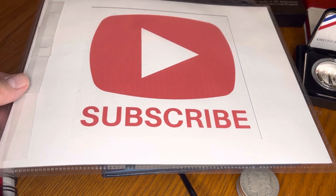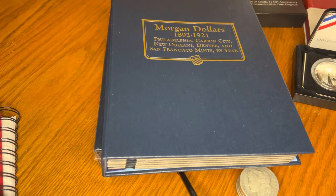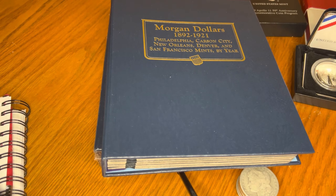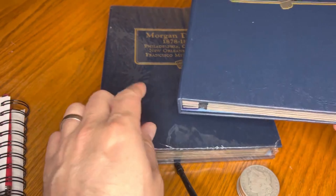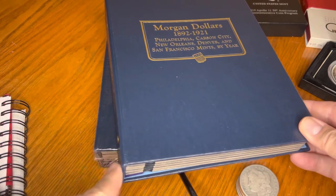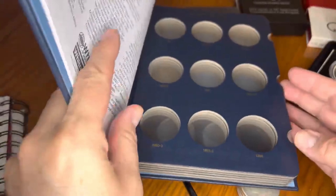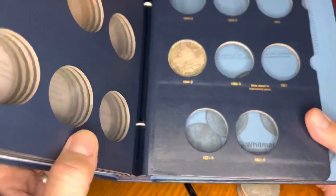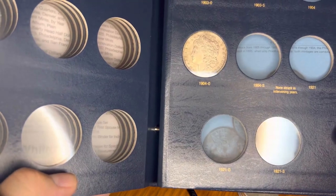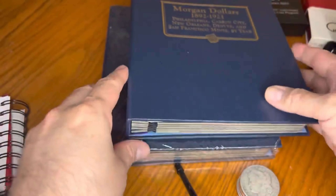Okay, here we are — Dancer from Dancer's Collectibles. One of my favorite things to do is fill in albums. I just picked up these Morgan dollar albums, and as you remember, this first book — the second book is sealed — and the first book we put in our massive collection as to what we had before, which is just the 1904 New Orleans Morgan dollar.